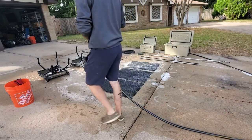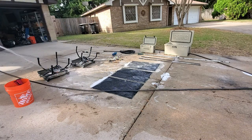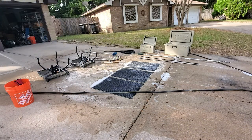Once you let everything sit for 10 to 15 minutes and let that coating kind of dry on there, you go back and just rinse everything off.